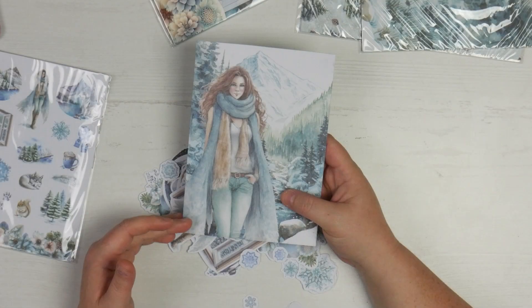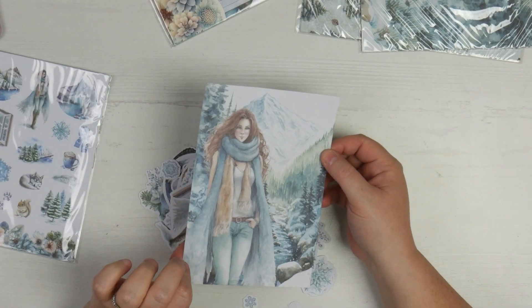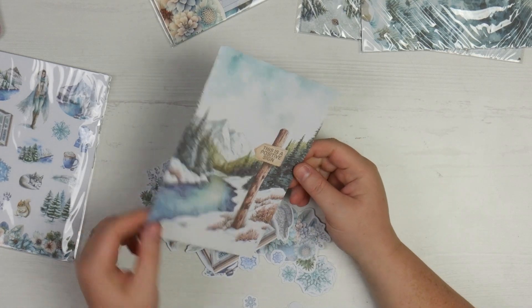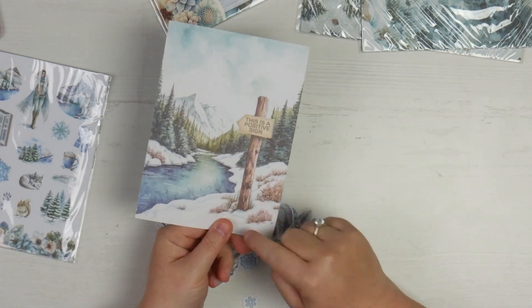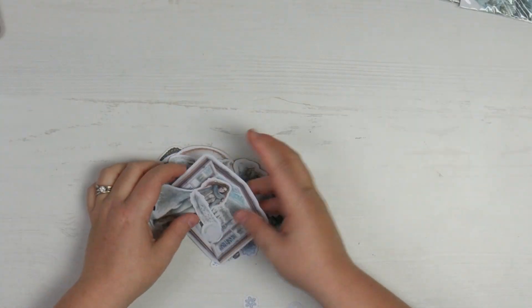There's a stream — or creek, or river, whatever you want to call it — and it's just gorgeous. I love the blues and the greens, they are so pretty. You've got the gorgeous girl on one side and 'this is a positive sign' on the back. Let's have a look at these die cuts.